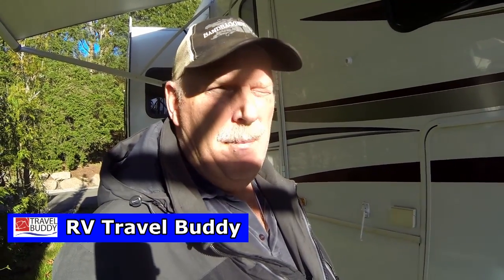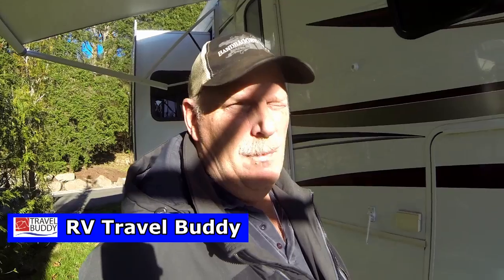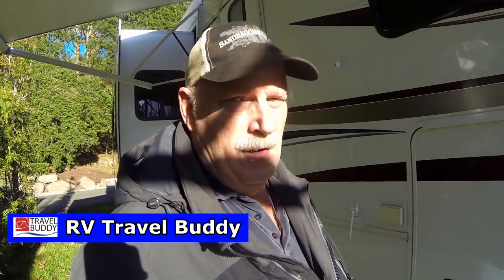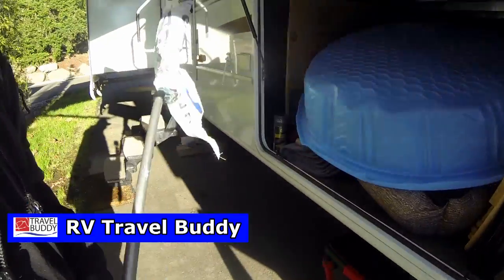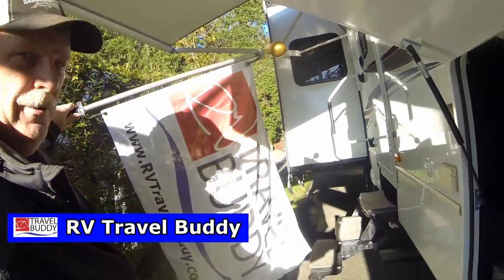Hi guys, this is Rob from RV Travel Buddy. I just wanted to tell you a little bit about flags. It's been windy and we took ours down, but I wanted to show you our flag and what we do with it. Let me get it out first and we'll set it up. This is what our flag looks like — RV Travel Buddy.